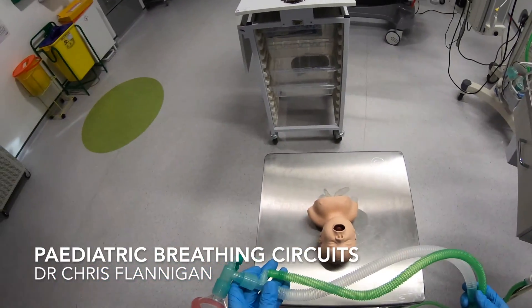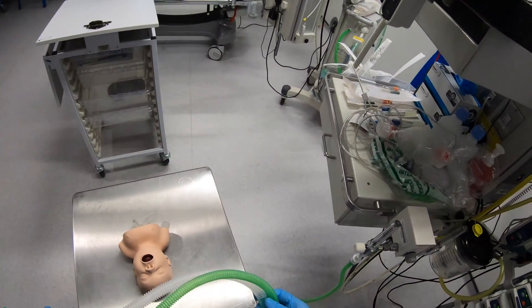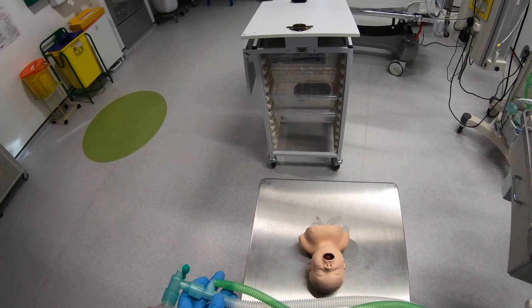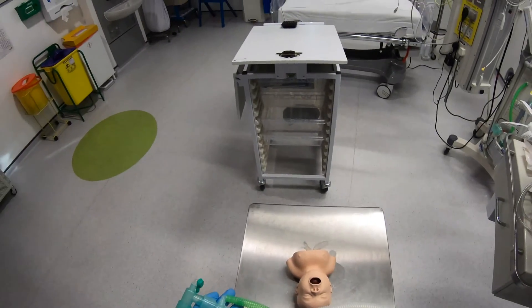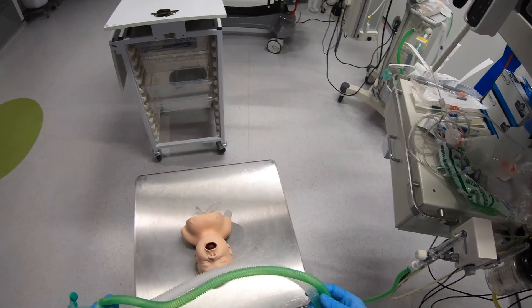Okay, so now I want to give you a run through some of the breathing circuits that we use. This first one we would use maybe up until about 25-30 kilos and this is called a Jackson-Reese modification of an Ayre's T-piece.